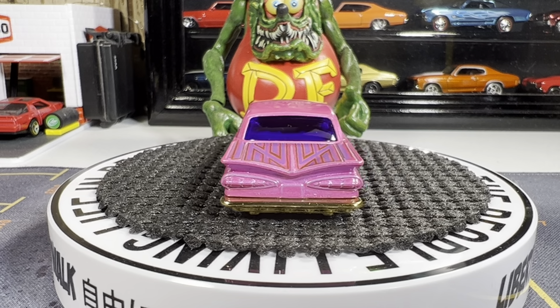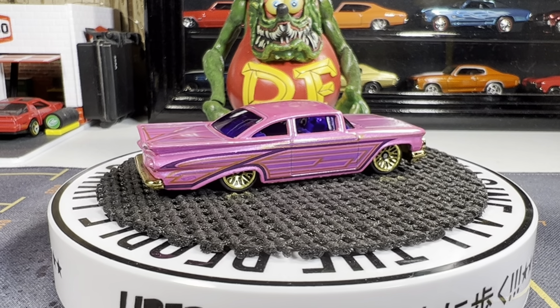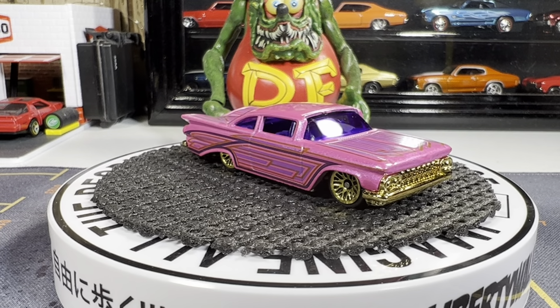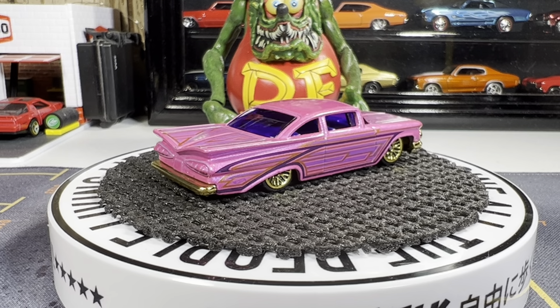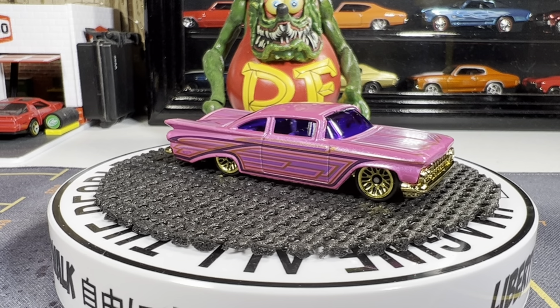59 Chevy Impala — this is the one I got the other day. Great looking casting, I love it. One of the newer castings out this year, it's really a nice looking casting, I really like it. Love the color too. I'm not much into gold on vehicles, but it looks really good on this one. The pink and gold really look good together.